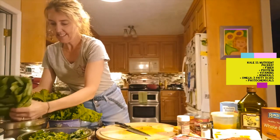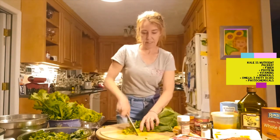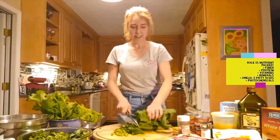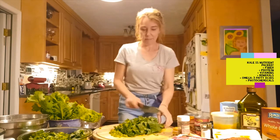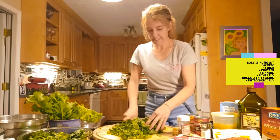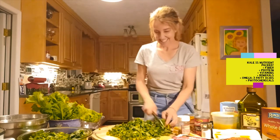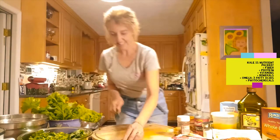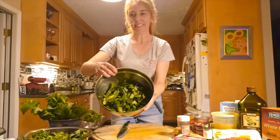The collards are nice and thick. We're going to keep those nice stems on there, chop those finely, and chop the collards up. This is going to be a little bit over a pound of greens. I love to put as many greens as I can into just about anything I'm making.